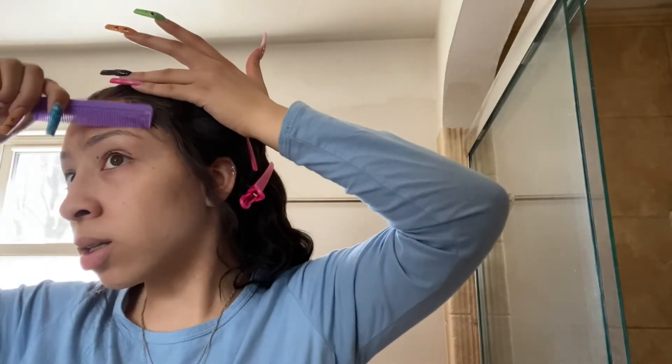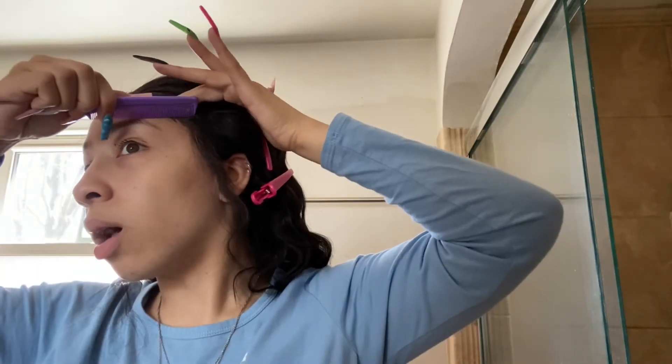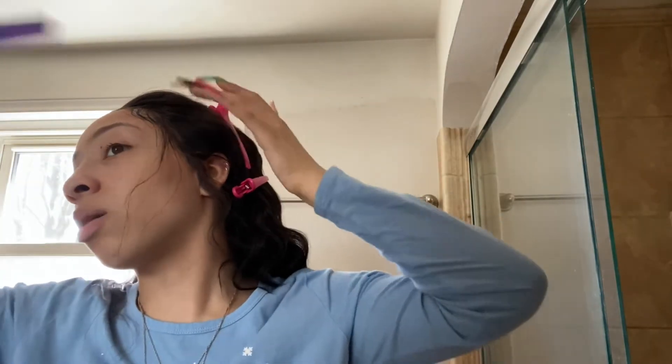This is making it look really disgusting actually. I'm going back to edge control. I'm not a really big baby hair person. This is really ugly. Let me try this on a different piece. Ugh, that's so crusty.